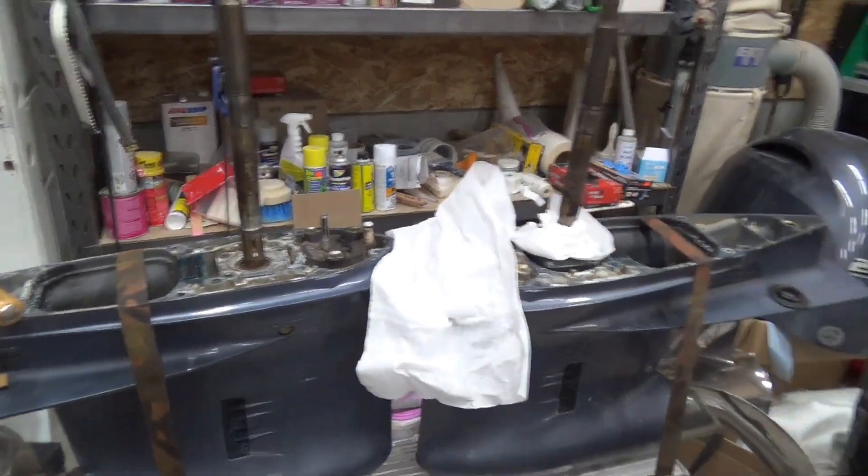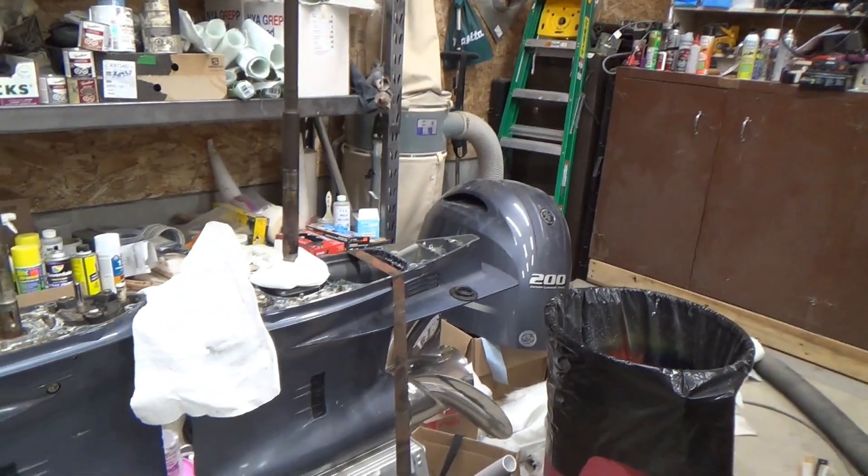It's time to change the impellers on my two outboard engines and I ran into a bit of a snag. Once I got my impellers off, I wanted to check the seals for the driveshaft. When I went to pull the woodruff key — the little keyway that holds or drives the impeller — I couldn't get it out.